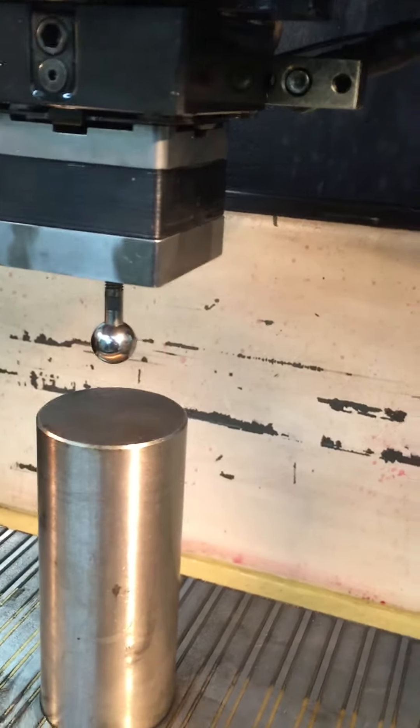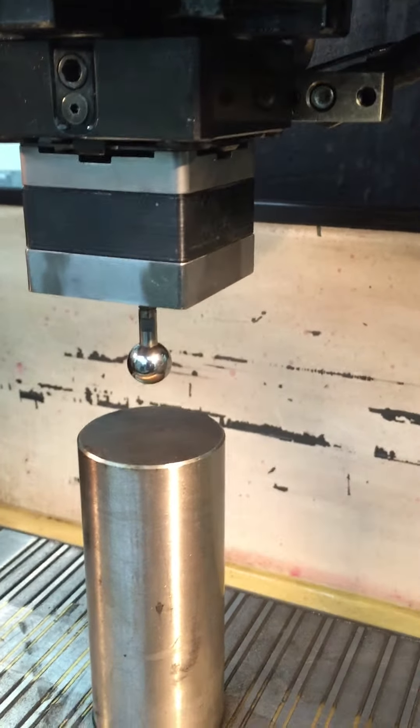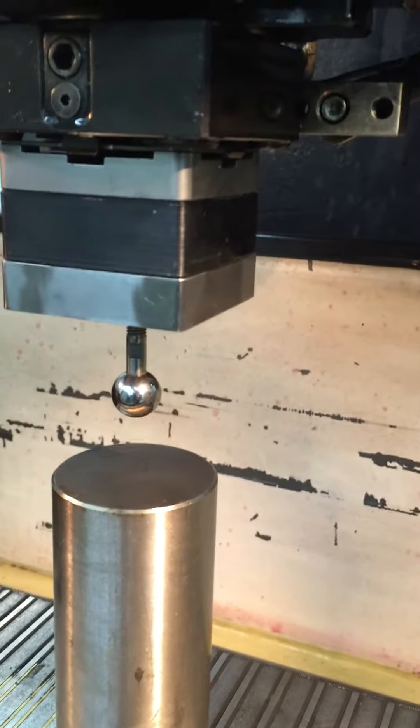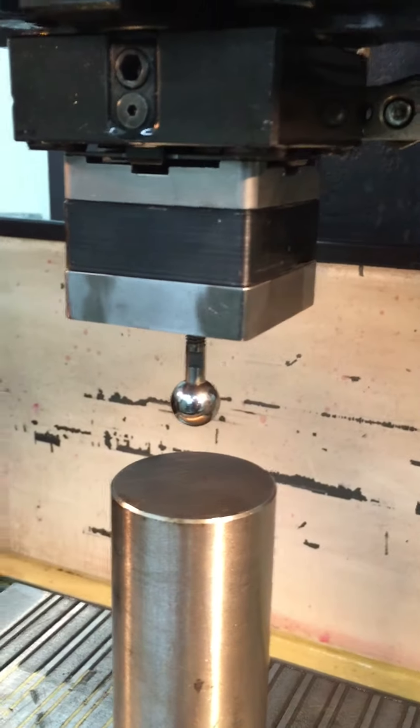We're going to use a measuring cycle for the center of this round part. We have rough centered the probe that we made out of a macro block and a tooling ball over the center of the part.